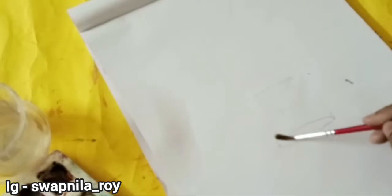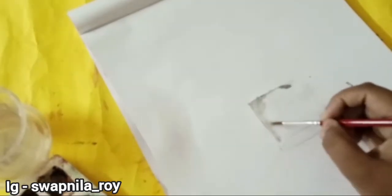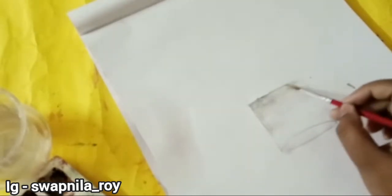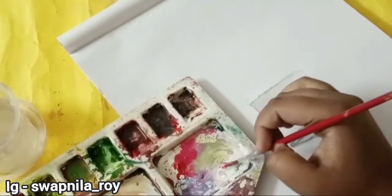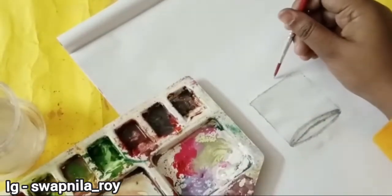I'm applying water now, and I'm gonna use black and white color to give that reflection kind of thing and shading. In these days I'm really liking watercolor because I just love how it just merges with other colors and gives you a beautiful, ambient kind of color.